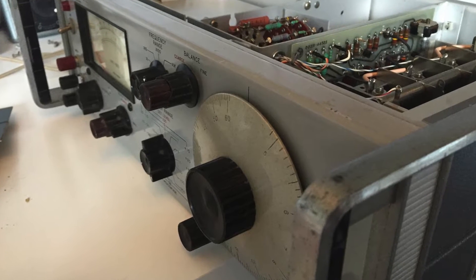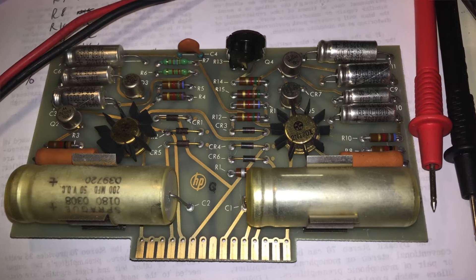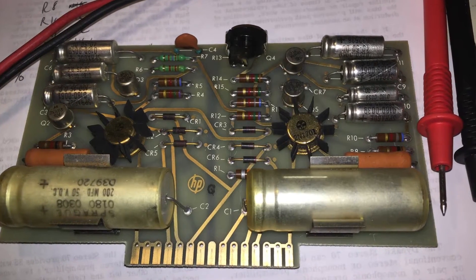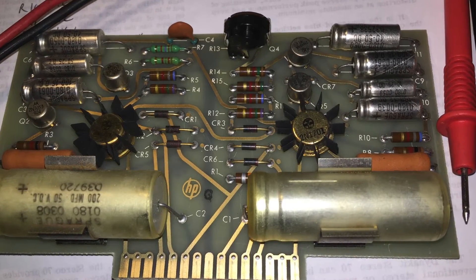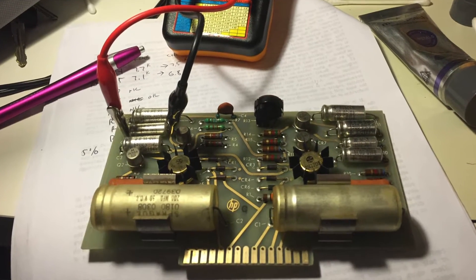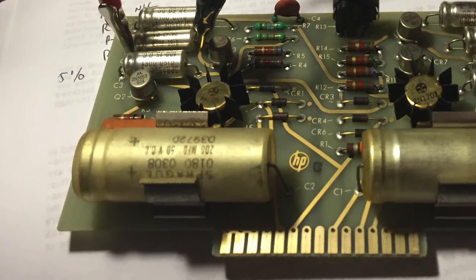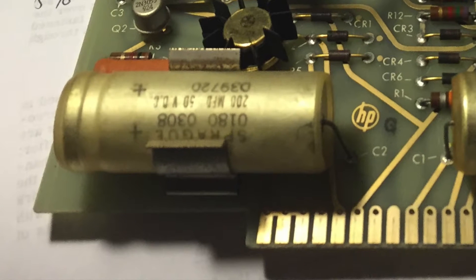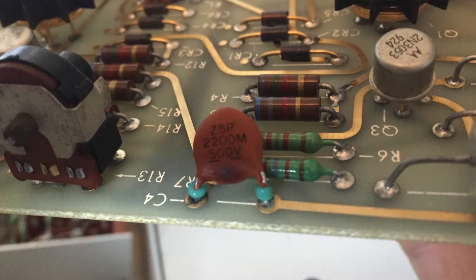That gave me time to go through the unit and clean up everything, as well as take a look at the condition of the power supply. I'm always suspect of electrolytic capacitors, and I wanted to take a look. As it turns out, the two capacitors that serve as the filter capacitors on the board were not functioning correctly — they had a lot of leakage, as well as C4, which was completely burned through.